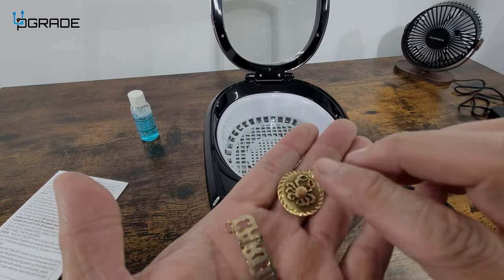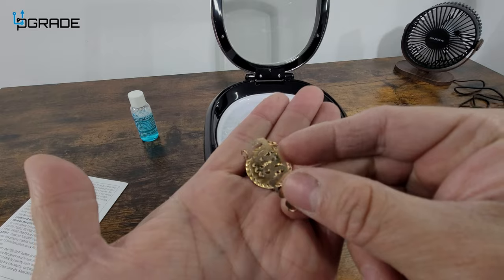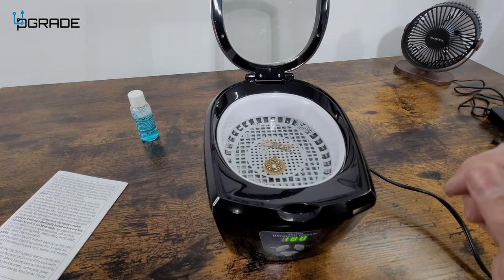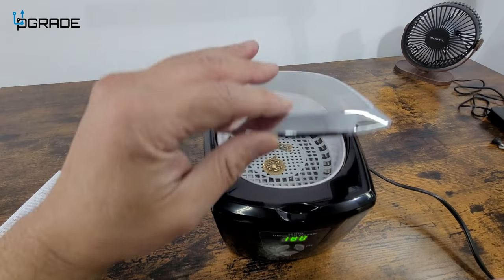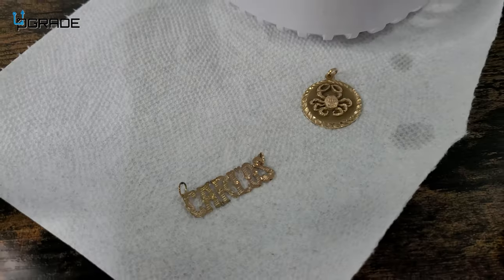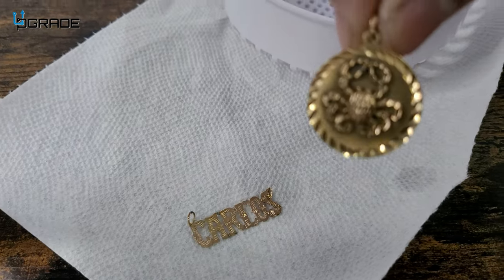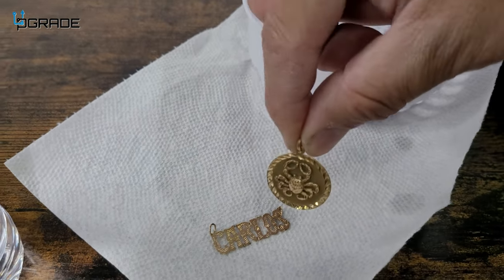It's a little dirty, it's old, and it's very sentimental for someone, so we're going to go ahead and clean it up. We put the jewelry in there, close it up, and just hit the on button and let it run. Got the jewelry out without even brushing it — just dried it off — and it looks really good. It actually came out really shiny.